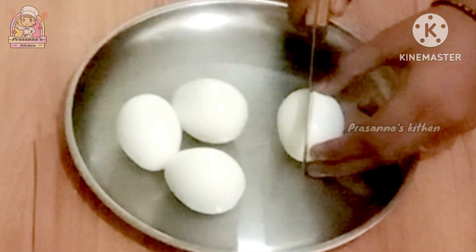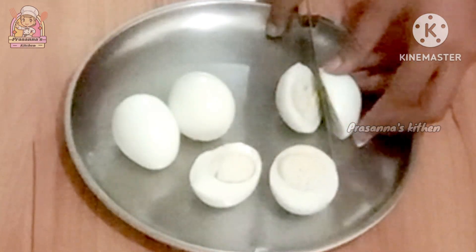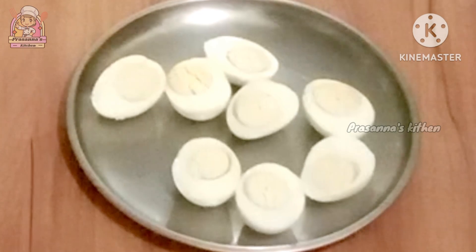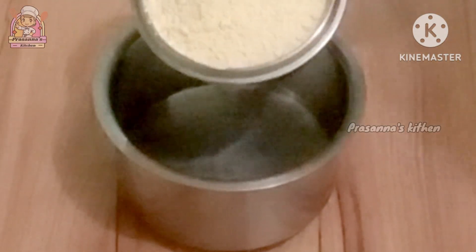We have to cut the egg bag. We are going to cut the egg bag. First, we have a delicious snack bag.